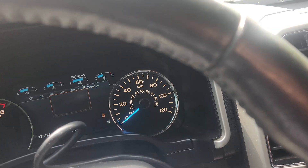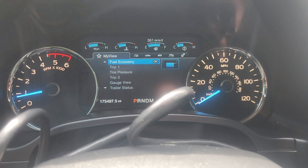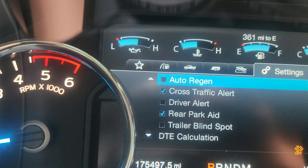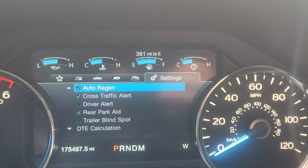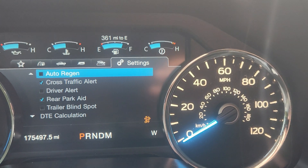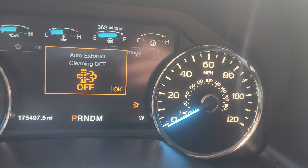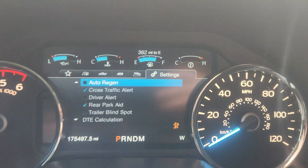Now that we have the computer side of things done, let's show you the truck side. Here's your My View — your first main screen. You'll go all the way over to settings, and you'll have this box that says 'auto regen.' You can check it, and that will automatically regen the truck for you. If you don't want the truck to go into regen, you can turn it off, but it will give you this message every time saying the regen is turned off. It won't go away when the truck's turned off, so it'll keep the regen turned off.